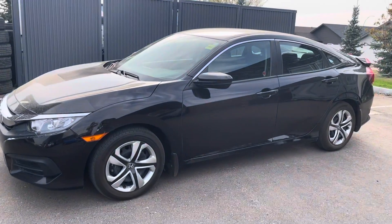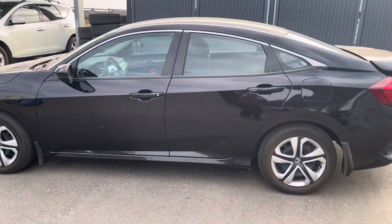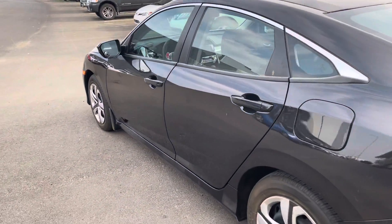Good afternoon! Thank you for taking interest in the 2016 Honda Civic LX. As you can see, we have a really nice black finish on this vehicle with really sleek body lines throughout.